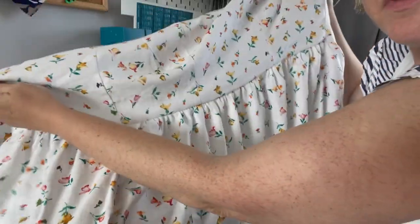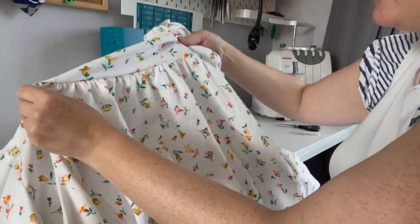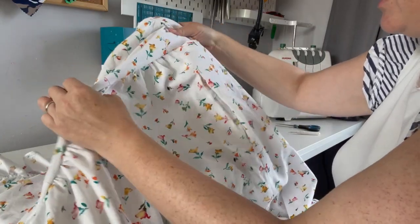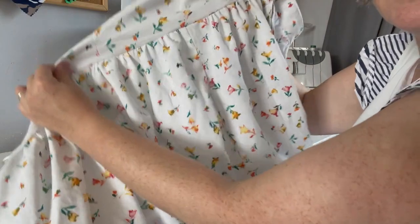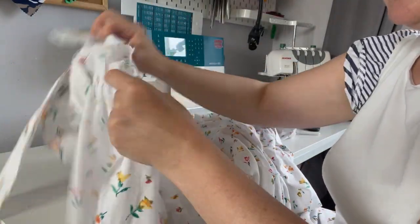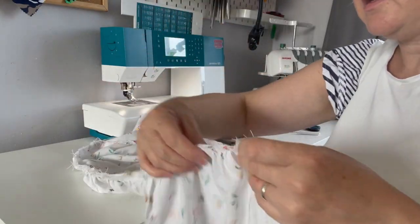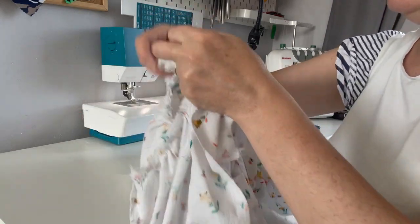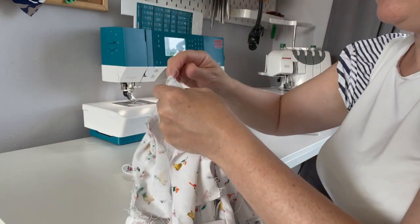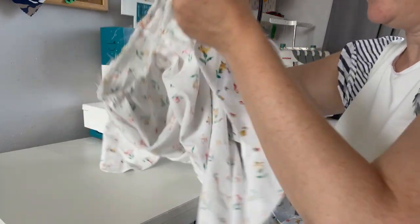I've attached the bodice and I'm just going to have a little look to check I'm happy with the gathers all around — I can unpick and redistribute a little bit if I need to, but I'm pretty happy with those. Once I'm happy with them I can overlock, so I'm going to overlock that seam all the way around and then we'll be ready for the next step.